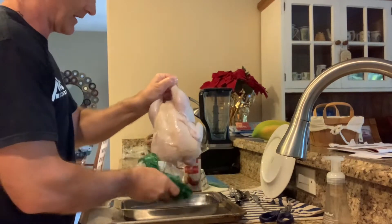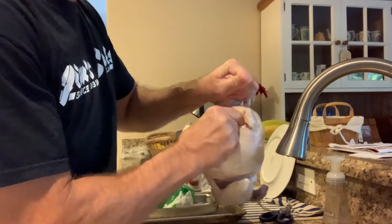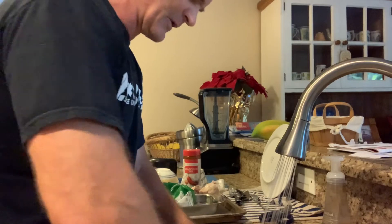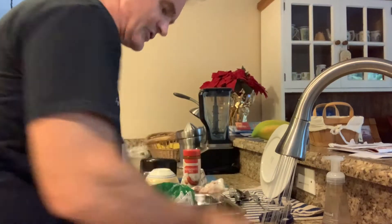Now I'm going to reach into the center and take out the gizzards, and I'll set those to the side. I make soup, so that will be cooking for another day. And look — this one had the neck still attached to where the neck is on the chicken. Interesting.